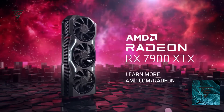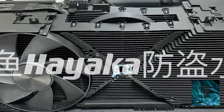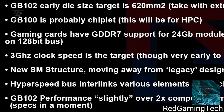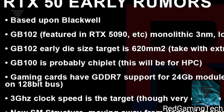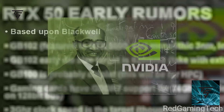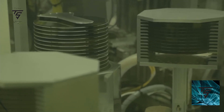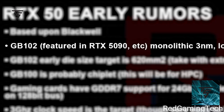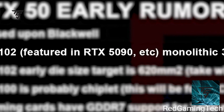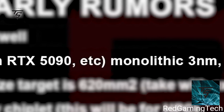There would possibly be an RTX 1590 Ti if AMD brings back competition. Speaking of the 1590, we already saw what it was based on from early rumors which came from Red Gaming Tech. We already know it's based on Blackwell, which is their next-generation architecture — similar to Hopper for servers. The RTX 5090 is based on a monolithic design.